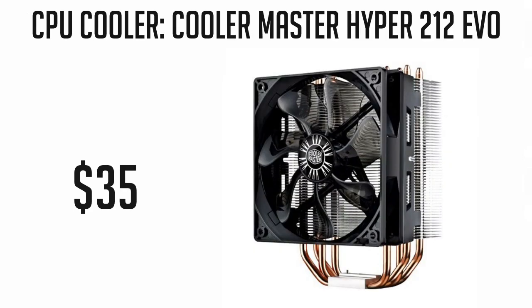Now for the CPU cooler, we can go with the Cooler Master Hyper 212 EVO. We can overclock our CPU well with this and can pass the 4.0GHz mark. If you do not plan on overclocking, you can skip this as it is another optional part of the build.